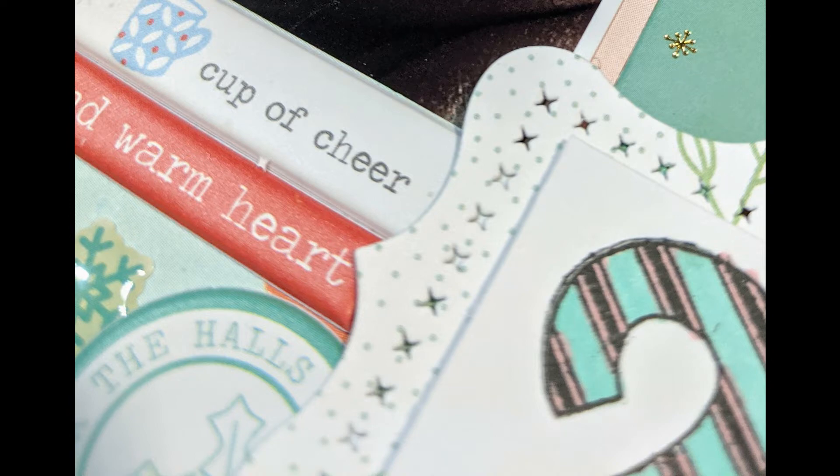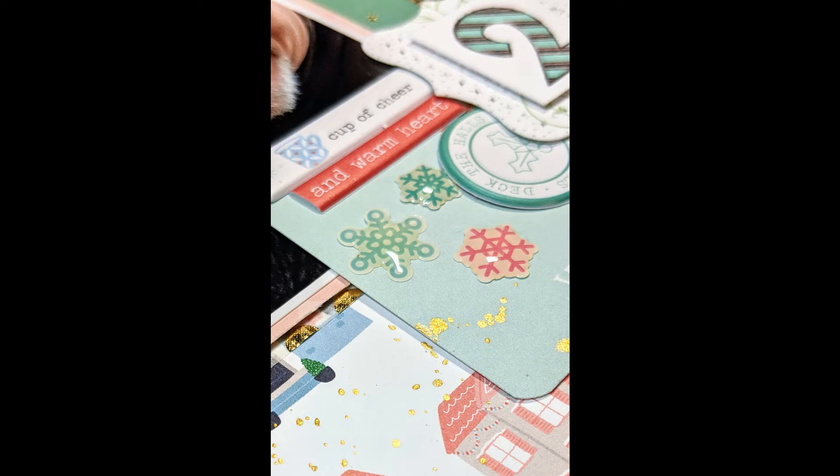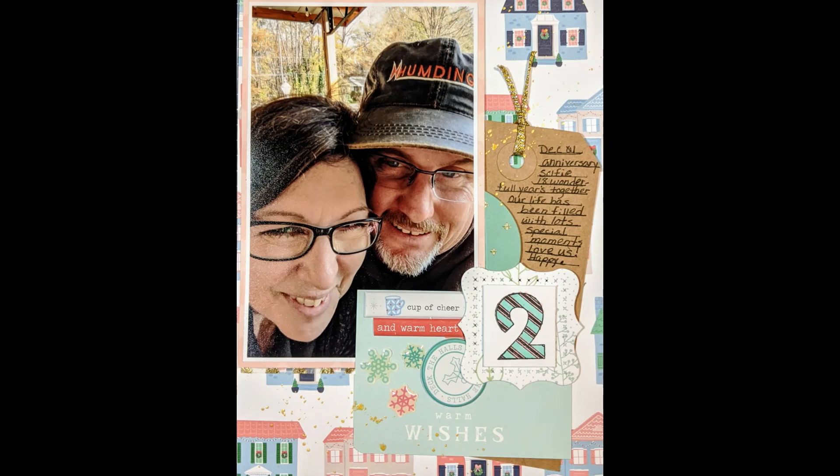Here are the close-ups. If you're not a subscriber, we'd love to have you as a subscriber. Give a thumbs up and keep coming back every single day. We'll see you tomorrow. Bye!